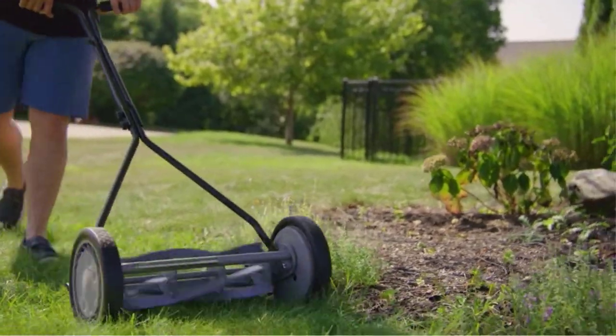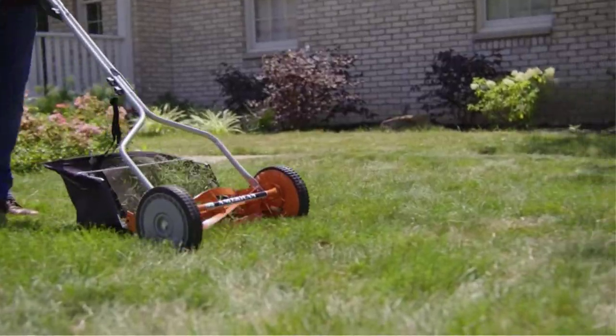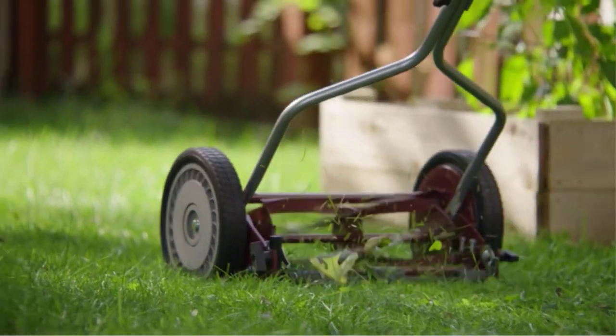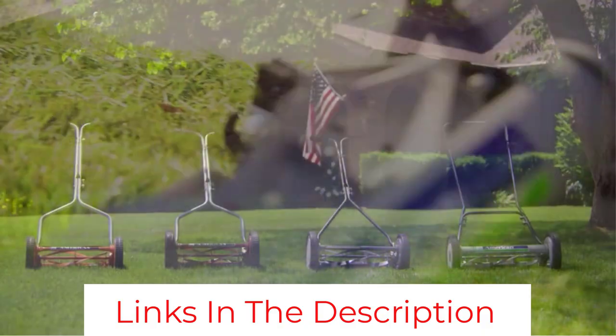As mentioned, the mower is not for large lawns — it will certainly take more time and effort to finish mowing a large area due to the limited coverage area and blade height settings. Moreover, it is not designed for all types of grass and will only work on even ground.